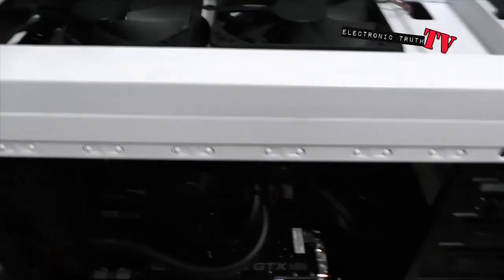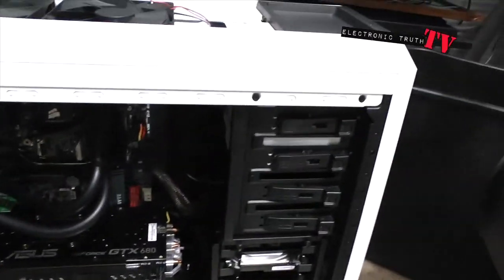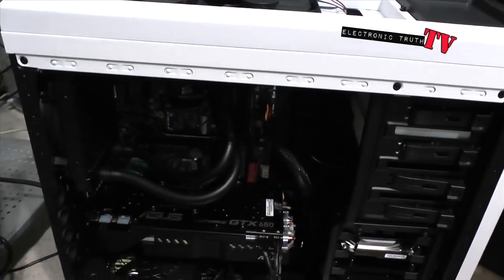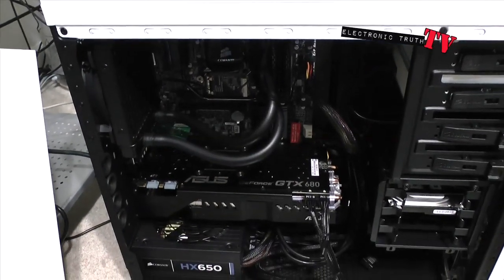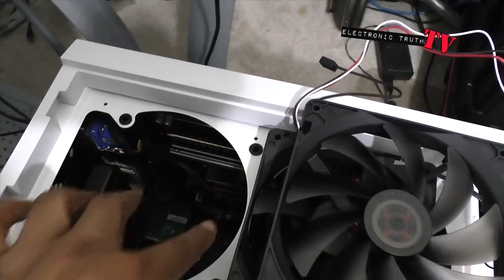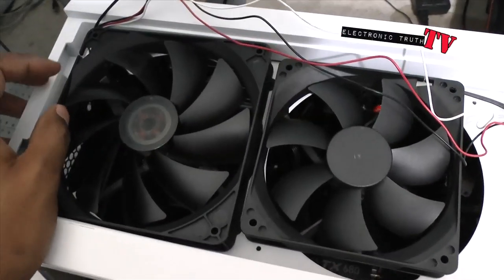I want to push a lot of air in this particular area because this is where my CPU and CPU cooler are. It may not even affect anything, but I'm just going to be pushing air down and up, and hopefully it'll get caught in the whirlwind and keep it cool. I don't know if it's gonna work or not — I may end up facing both fans the same way. One thing worth mentioning is that this case natively takes both 120 millimeter and 140 millimeter fans, which is cool.